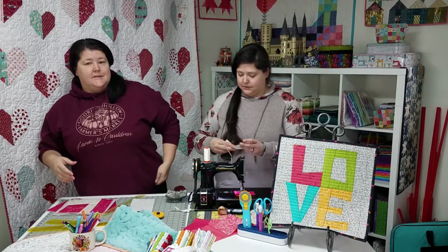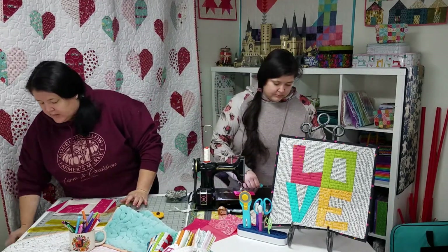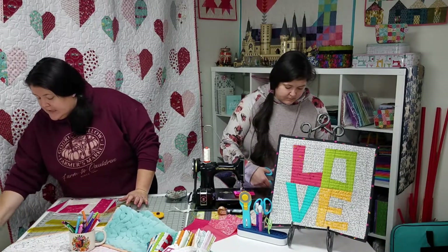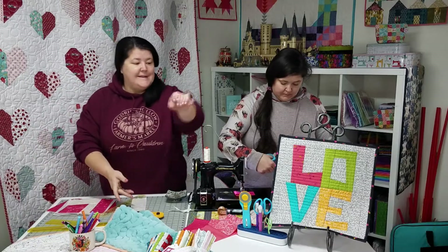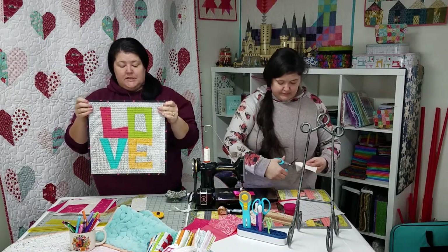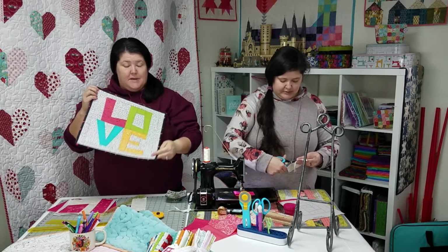I get asked a lot, because you guys see lots of pictures of my sewing machine as I work on things at home. So, I get asked about this guy a lot. This is a mini that hangs on the wall right behind my sewing machine, because I love this block, and I decided I needed to make one for my wall.